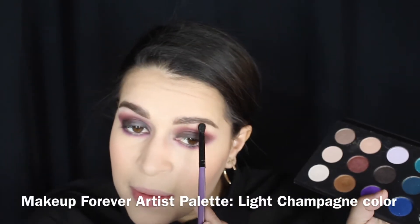For my brow bone and inner corner color, I'm just using this light white champagne color from the Artist Palette.